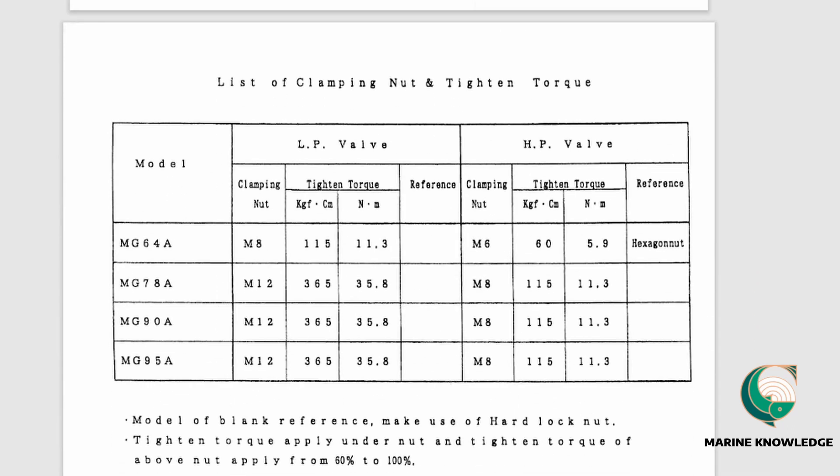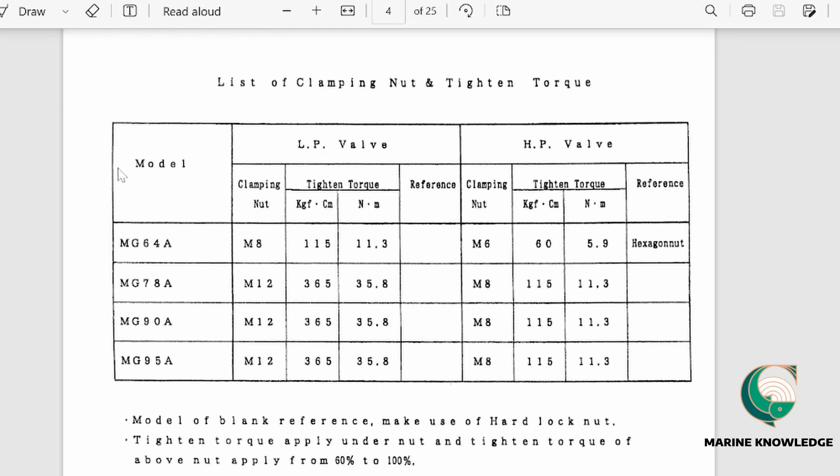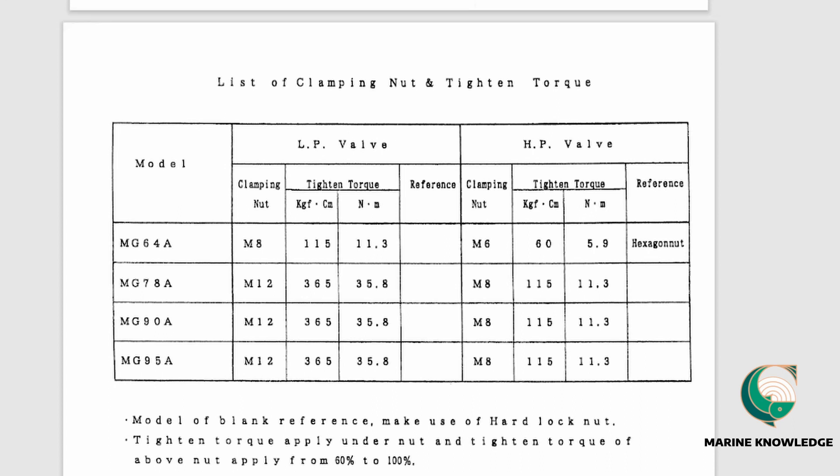This is a very important section: the nut tightening torque table for this compressor. For the MG64A model, the clamping nut is M8 and the torque values are given in both kgf·cm and Newton-metres. For the high-pressure valve, it is an M6 bolt and M6 nut with a torque of 65.9. This is how you read the tightening torque, and you must use these values when tightening LP and HP valves.